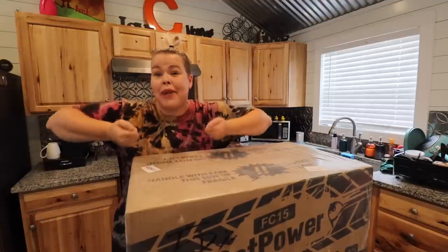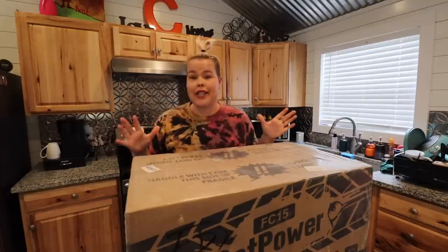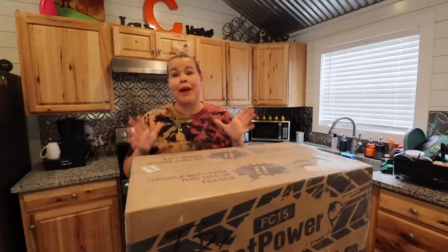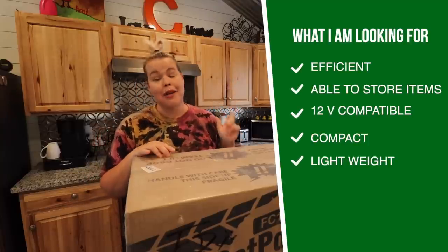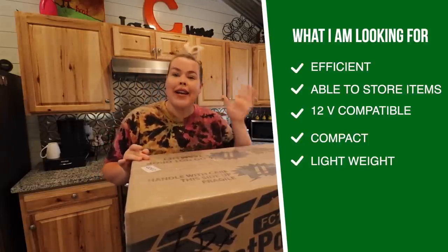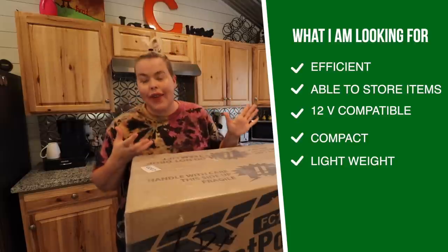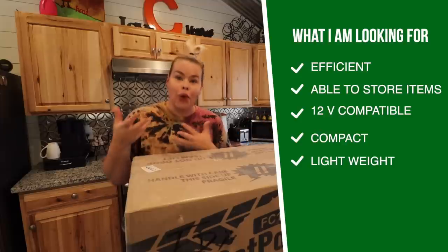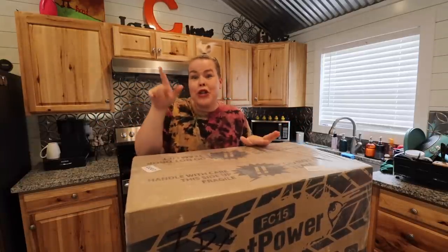Another thing about this one is it's lightweight — it's only about 22 pounds — and that's very important to me because I pull my fridge out in order to use it in my current orientation. Now here are my criteria for all the things that I need in my fridge: I need it to be efficient, I need it to be able to store the things I want, I need it to be 12-volt compatible because I run it off of power stations, I need it to be compact and lightweight so I can maneuver it or take it out of my van completely without a rollout or pullout. So let's see what's inside and find out if it checks all those boxes.